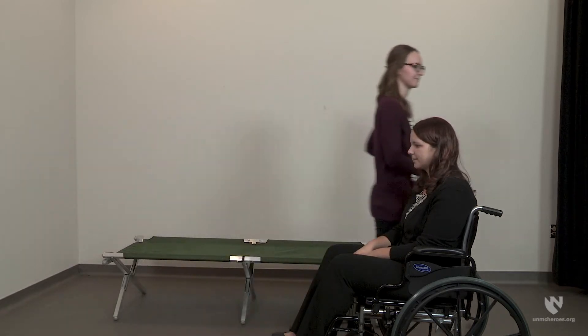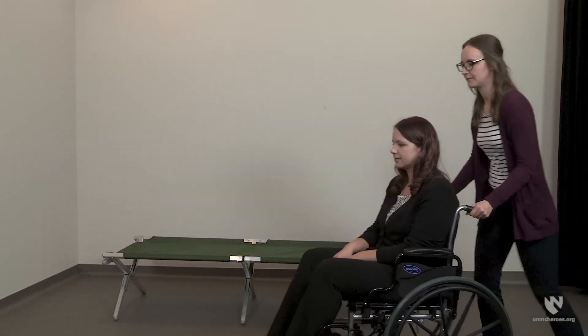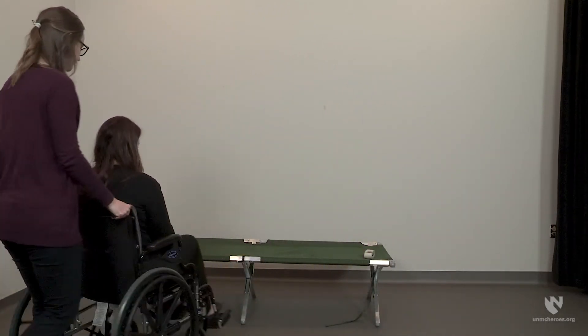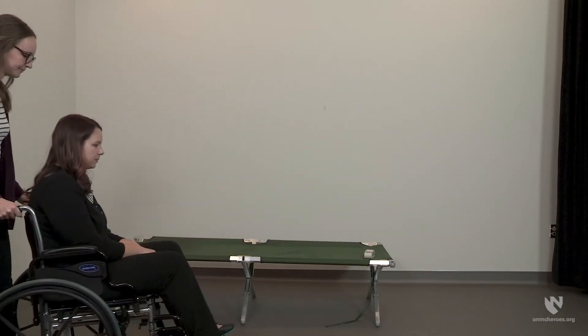This technique may be useful for people who have weakness in their legs, which prevents them from standing. Begin by asking the individual if she has a stronger side. If so, it is often easiest to transfer toward that side. Position the wheelchair so the individual's stronger side is closest to the cot. If the individual does not have a stronger side, it doesn't matter which side is closest to the cot.